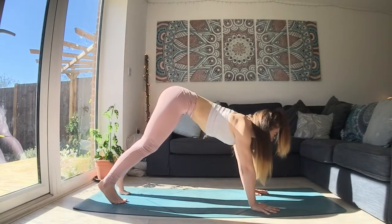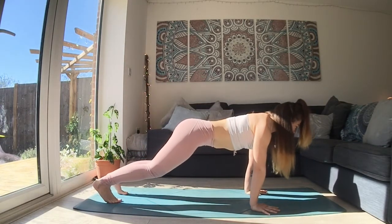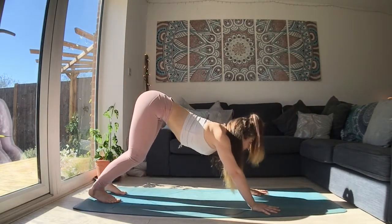You can air this out if you want to by inhaling, looking forward, moving into a plank. And as we exhale, bend the knees and come back to your downward facing dog.